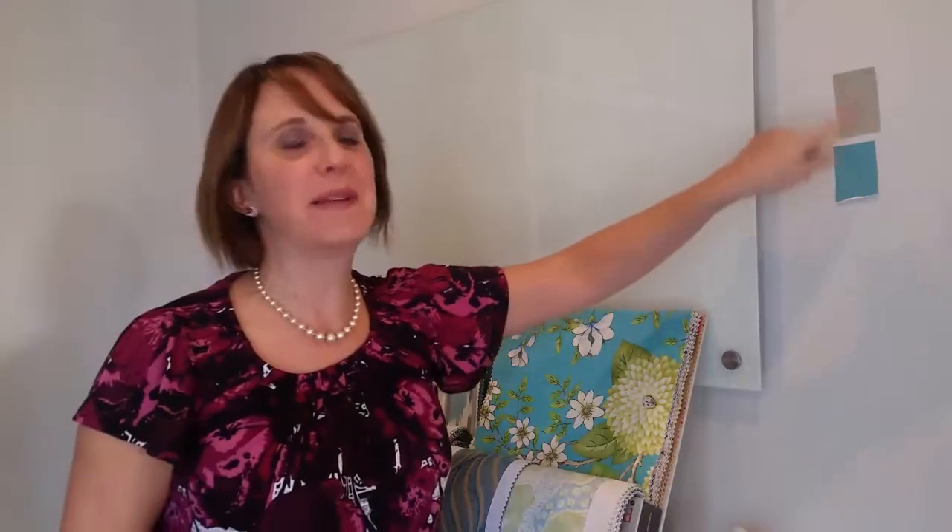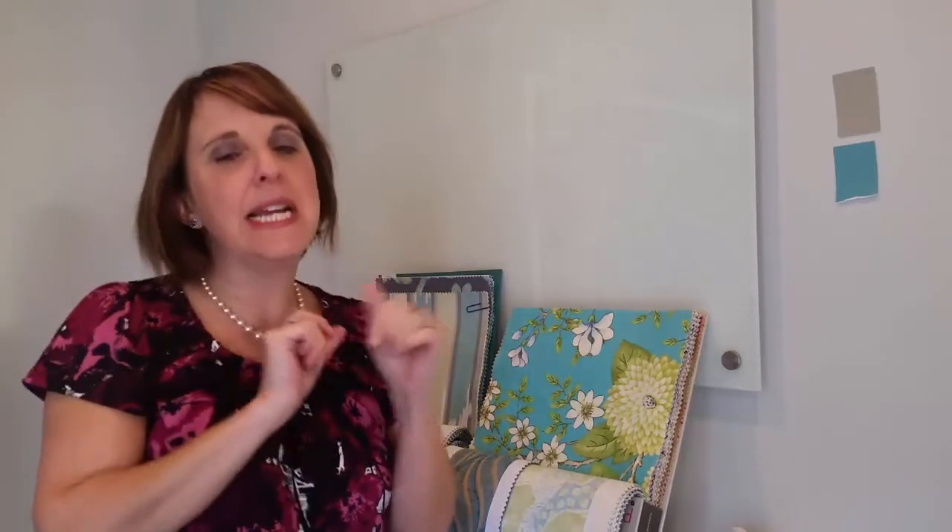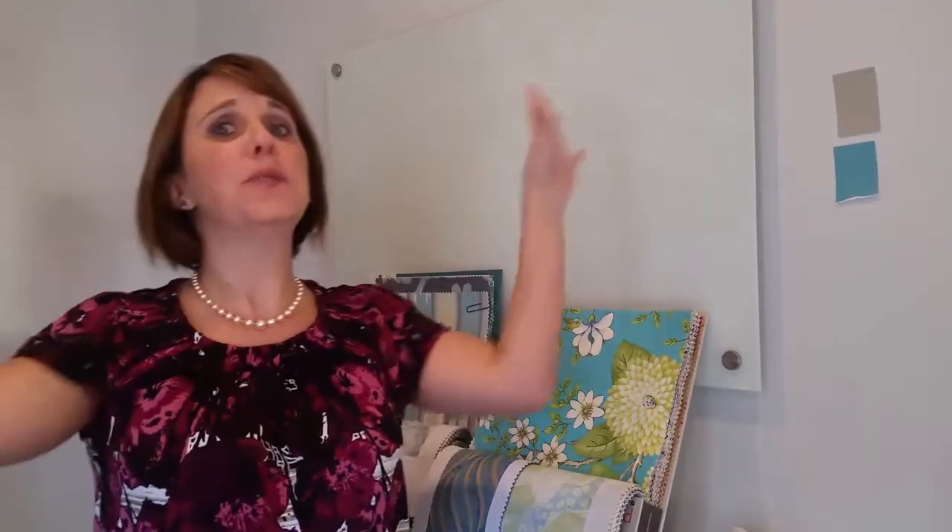So how do you choose a paint color for your home? I can tell you how not to do it: by getting your paint samples, getting little chips, and putting them on the wall. Then you stand back and you're looking at these little teeny tiny chips, but that color is going to be consuming all of your walls if you're painting all four walls.